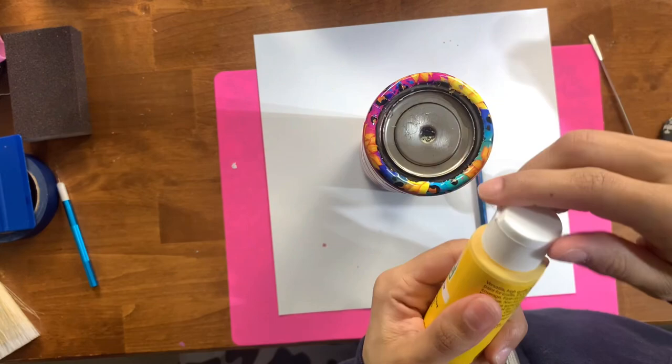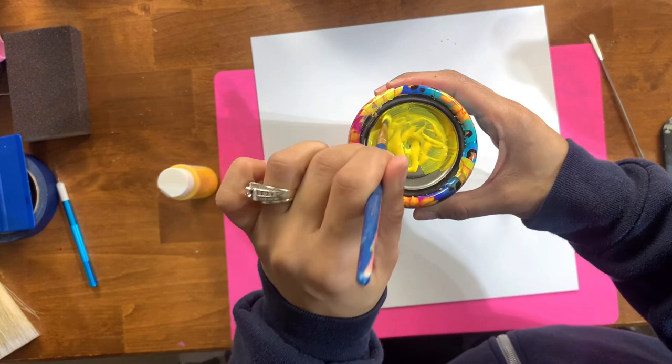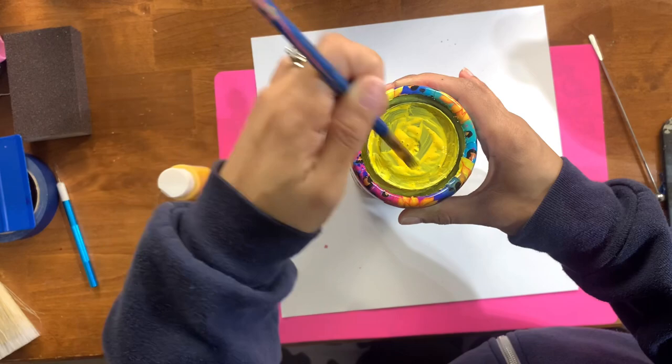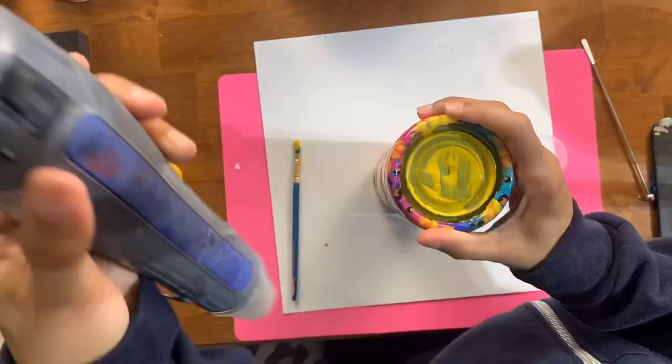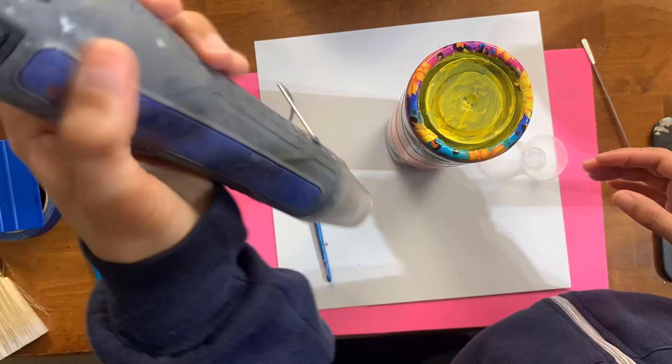Once all the vinyl work is done, I seal it before final epoxy coats. First I'm getting the bottom ready: painting the exposed stainless steel bottom with yellow acrylic paint — I knew yellow would be a complementary color. Just one nice coat of acrylic, then speeding up drying with my heat gun.